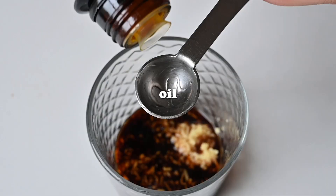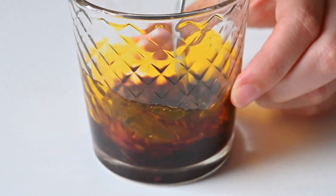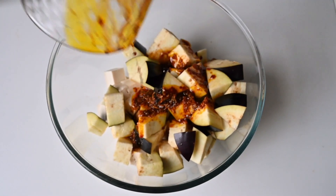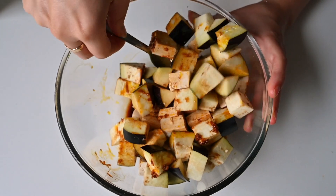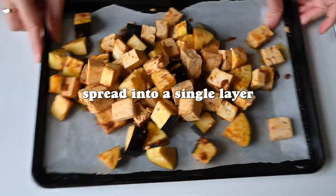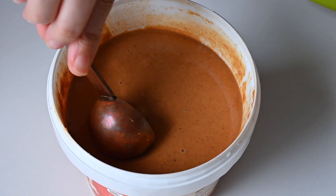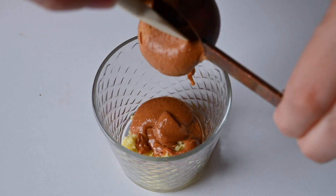A sauce like this is really versatile and could be used for all sorts of stir-fries. Give the tofu and aubergine a good toss in the cooking sauce, but be gentle with the tofu as it can easily break. Turn everything out onto a lined baking sheet and cook in the oven at 200 degrees for 25 minutes until the tofu is nice and golden and the aubergine is just beginning to catch on the edges.